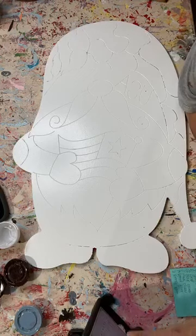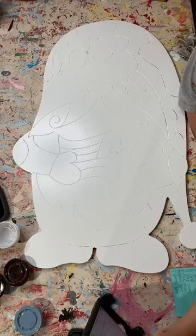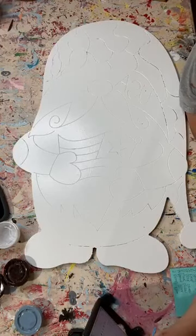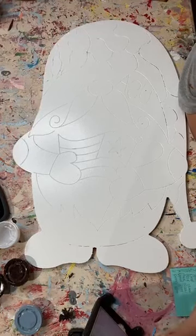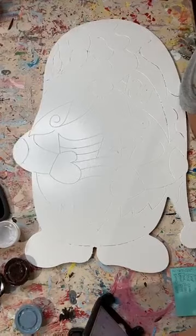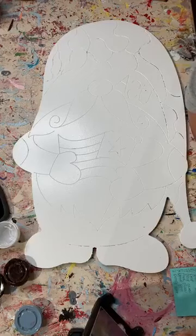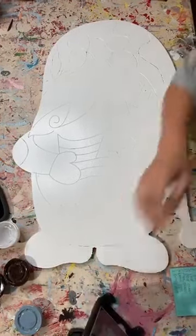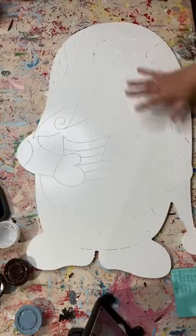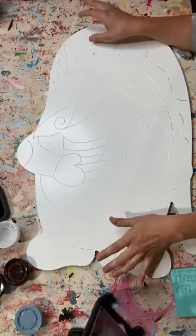Hello everybody, it's Ashley Amig, and I am coming to you guys live and we are going to paint our camo gnome together. I hope you guys are doing well today. It's been a beautiful Friday. This blank is online, it's $25 and it's 28 inches tall.